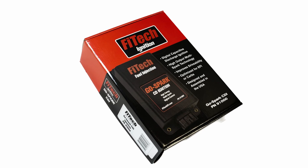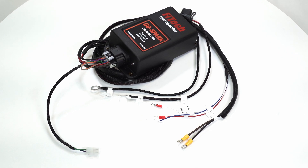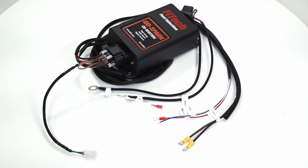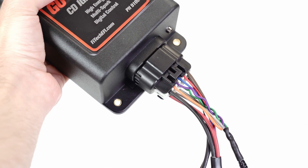In order to get the vehicle to start, Mike will be installing a Phytek GoSpark CDI box. The GoSpark delivers full energy sparks to ensure a complete ignition. The installation of a GoSpark unit is fairly straightforward — the wiring harness simply clips into the CDI box and features several clearly labeled wires.